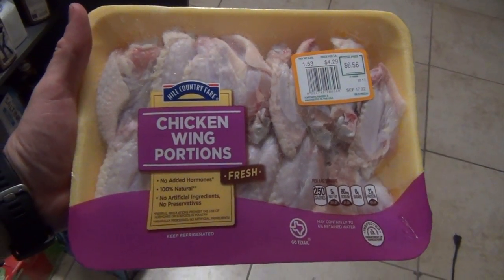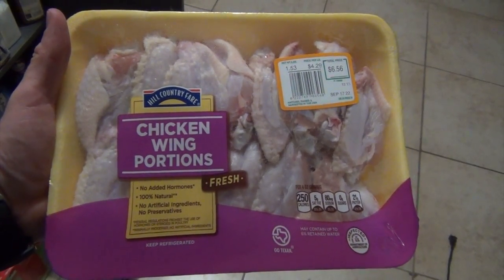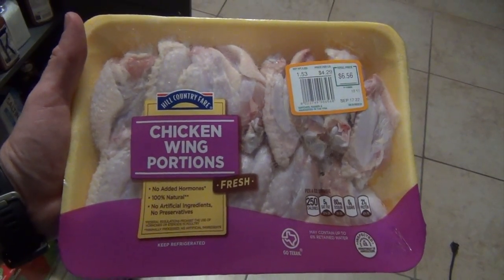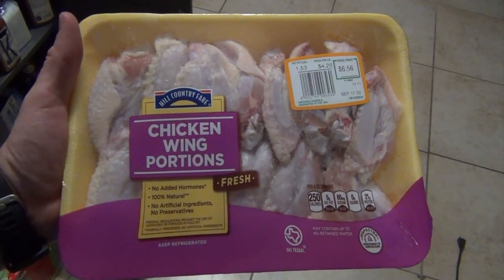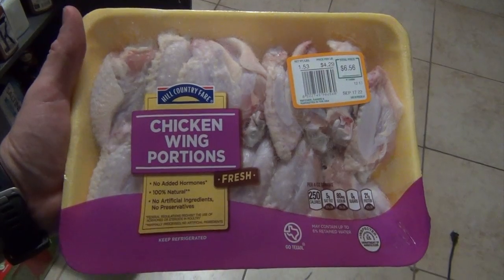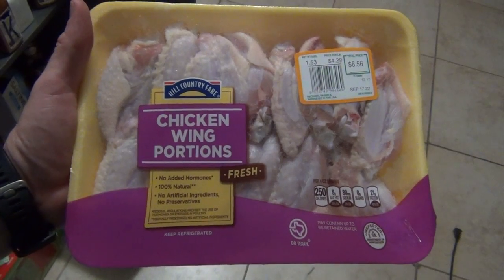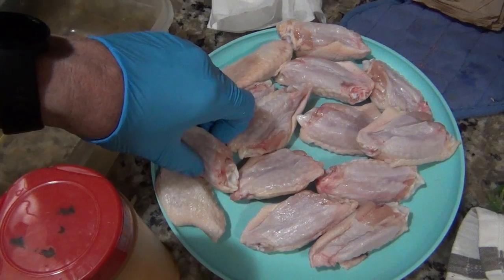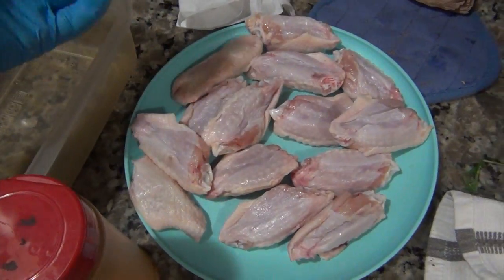I just got these from the grocery store. I really don't know much about them. I just got these because they're split — they're not the full pieces with a third piece you can't eat. I really don't have any knowledge of these; I've never used this type before, so we'll see how this goes. I didn't realize it's all flats, but that's fine by me.